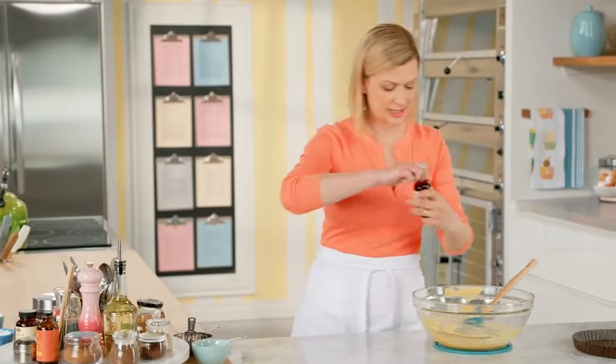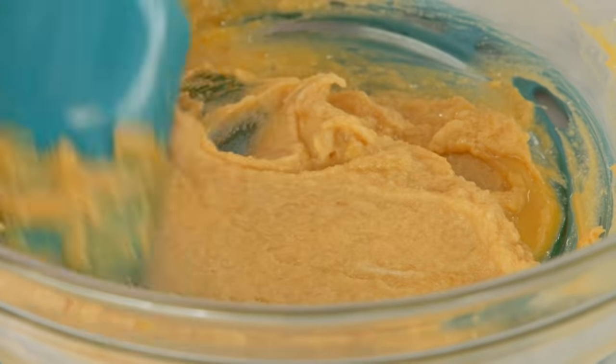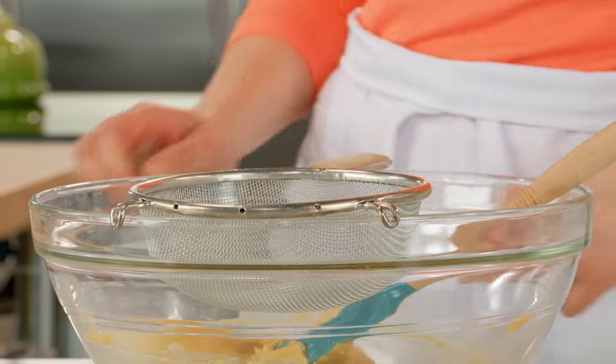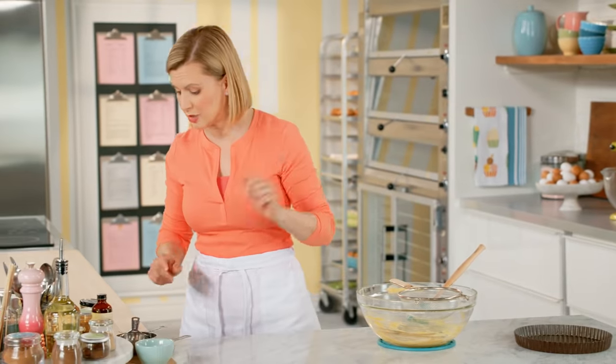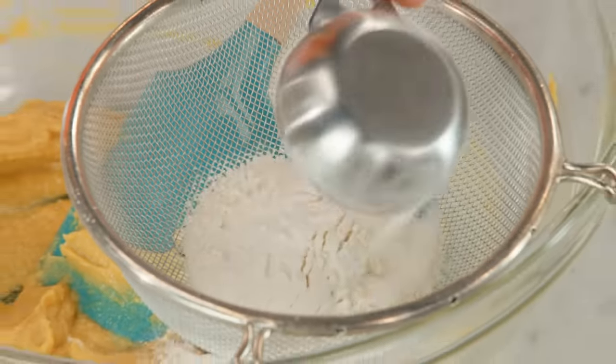Now a little bit of vanilla, just a teaspoon. A quick stir in, and then I can add the dry ingredients. I do want to sift the dry ingredients in because I have some spices and some baking soda to work in. First though, the flour — three quarters of a cup of all-purpose flour.